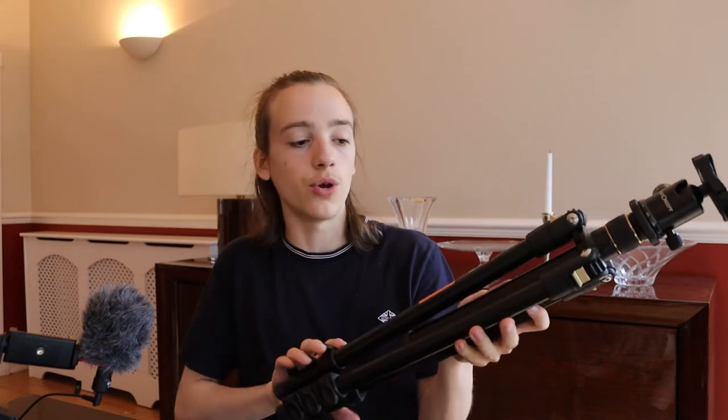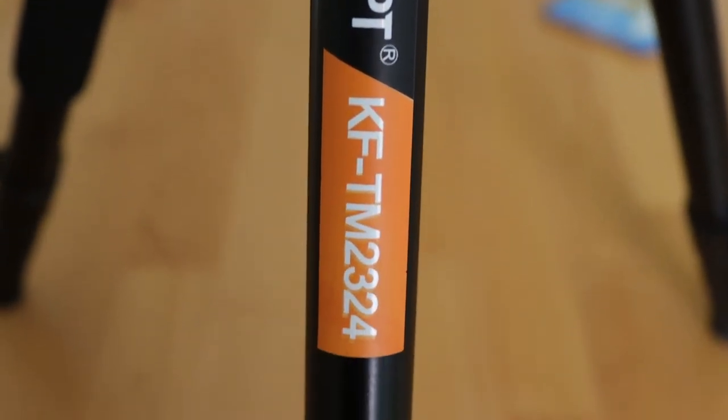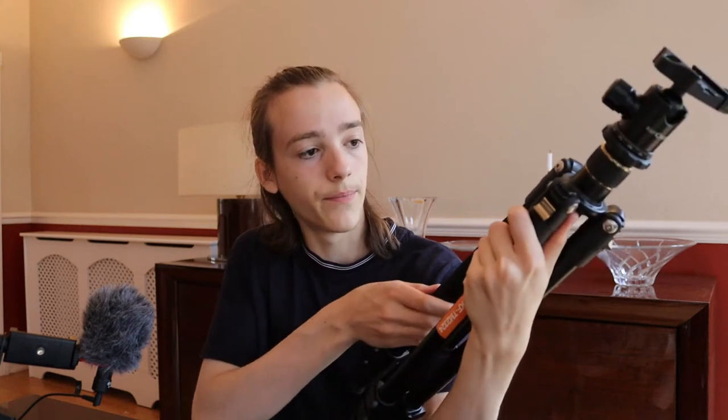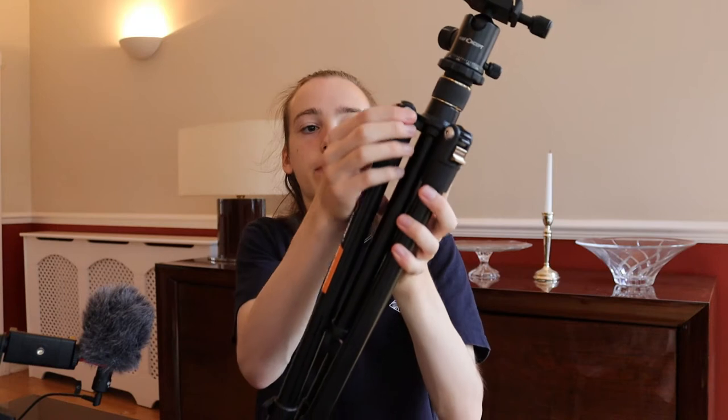The weathering on this tripod is very good. I've taken it out in the rain and mud, bashed it around, and it still looks pretty much new. There are a few bumps on the label at the front but that's just paper — other than that it's very good. Even the foam has no knocks or bumps, so altogether the weathering is excellent. The legs are fastened up here with a big bolt into the metal frame connecting the three legs — again, very strong, and I've never had to worry about that with my big lenses. And finally, there's a hook on the bottom where you can hang your bag or a bag of rocks, anything to increase the weight of the tripod and make it more stable.